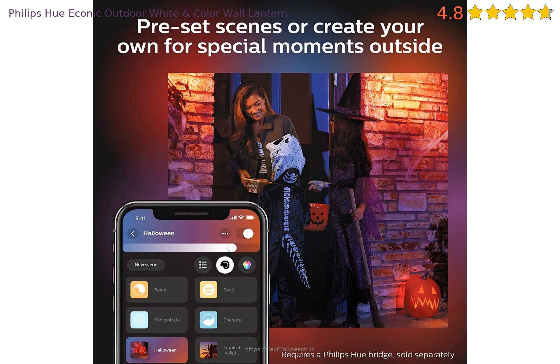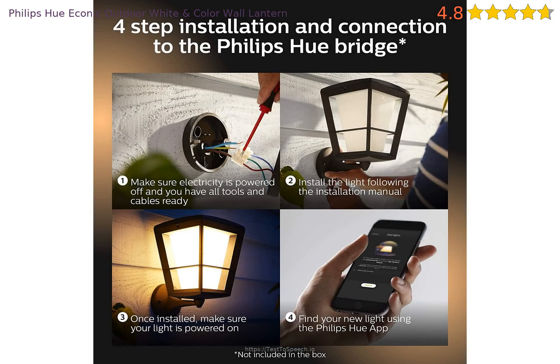Installation is fairly easy if you have ever installed an exterior light — just attach the wires and mount it. If you have not installed one before, it will probably still be easy, but you may want to consider watching a video for tips.